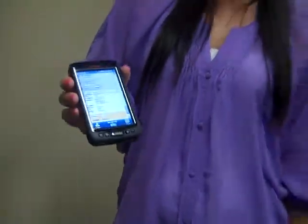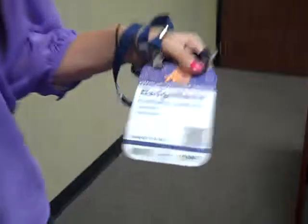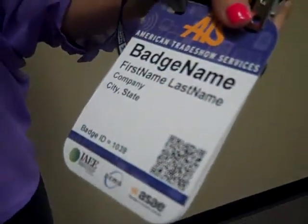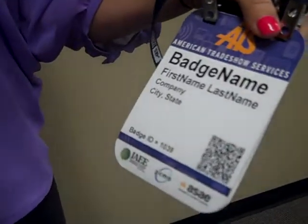So let me just show you how easy this scanner is to use. You're going to have a couple methods of scanning. You have a scanner button down here, and you have two on each side. You can hold any of them, whatever is more comfortable for you. You don't have to be right on the badge to guarantee that scan — as long as you're close and hitting that button, it's going to get it for you.